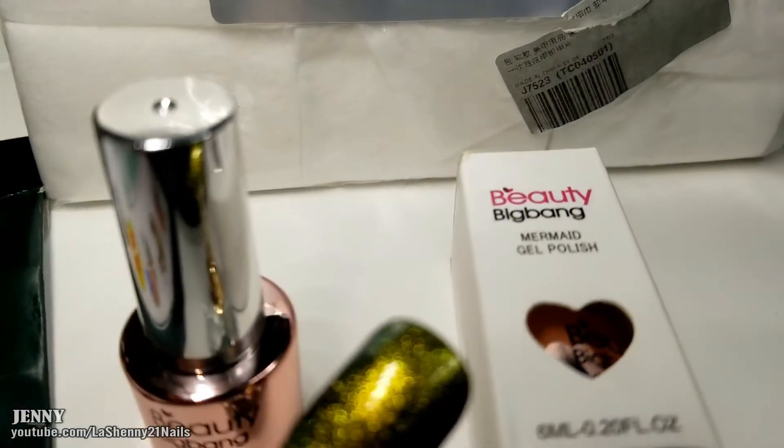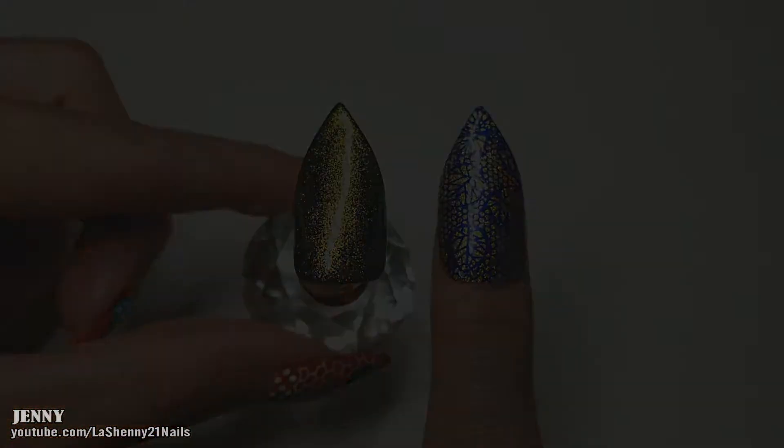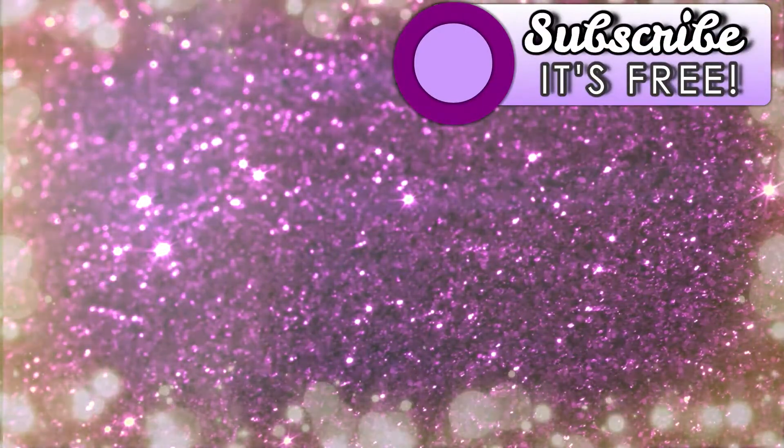And that's it for today's video. I hope you guys enjoyed it. Thanks so much for watching and have a wonderful day. Bye! And if you haven't had a chance to subscribe to my channel, I invite you to do so by clicking the subscribe button.